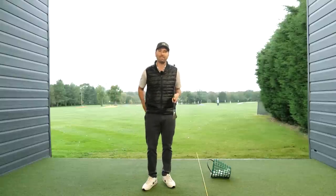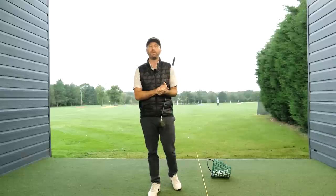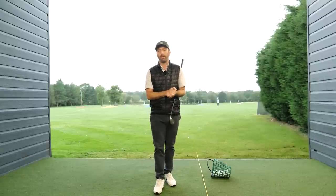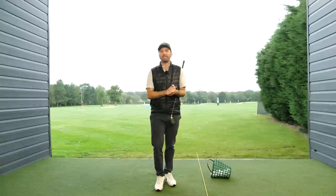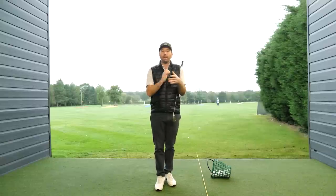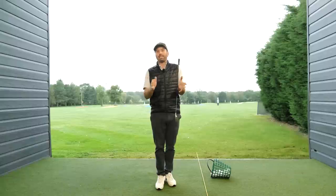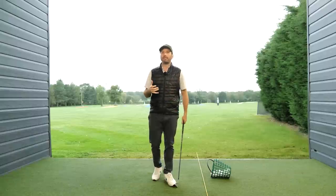Something I can pretty much guarantee for the majority of people watching this video is that you could end up having a shorter backswing and hitting the ball further. The reality of this is because of leverage. You need to maximize leverage to maximize your theoretical distance, and what happens with most golfers is they don't do that.